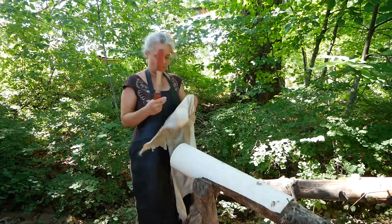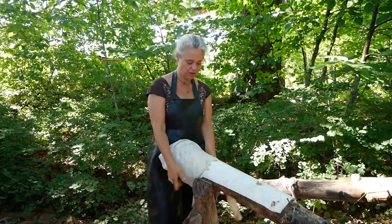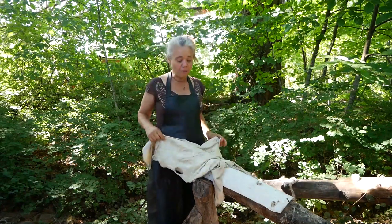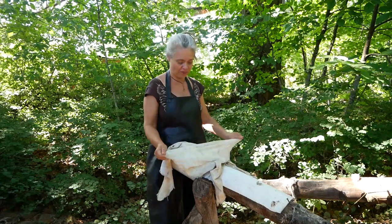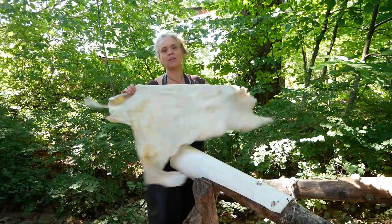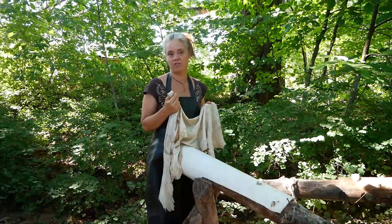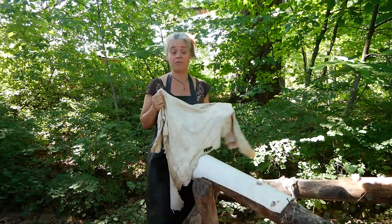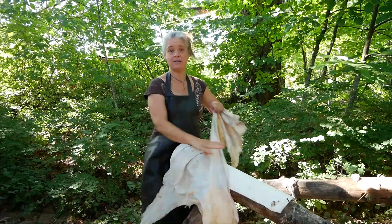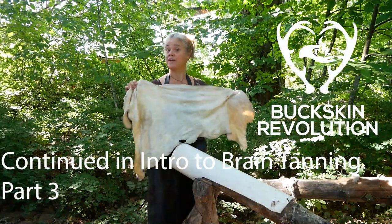This hide is membraned and ready to go. The membraning process kind of squeegees out the hide and gets it drier, so it's pretty good. I'm going to let it dry out a little bit more so that it's around the consistency of a wrung-out sponge, so that it's going to absorb the dressing really well. Graining complete, membraning on the flesh side complete, and now getting the dressing prepared.